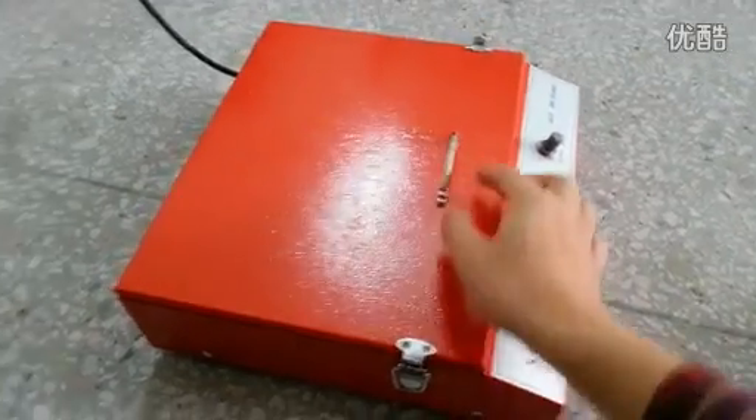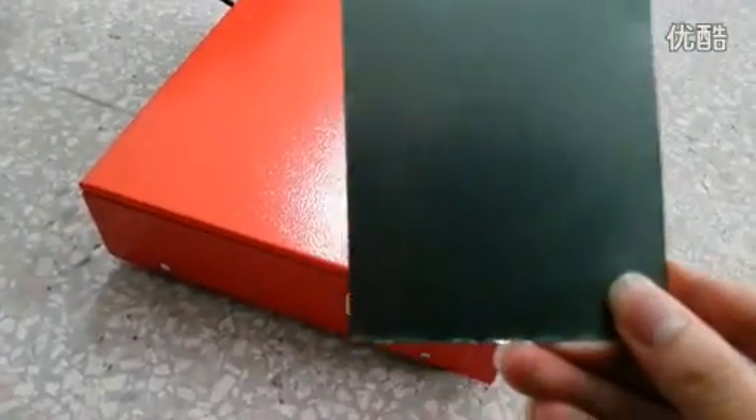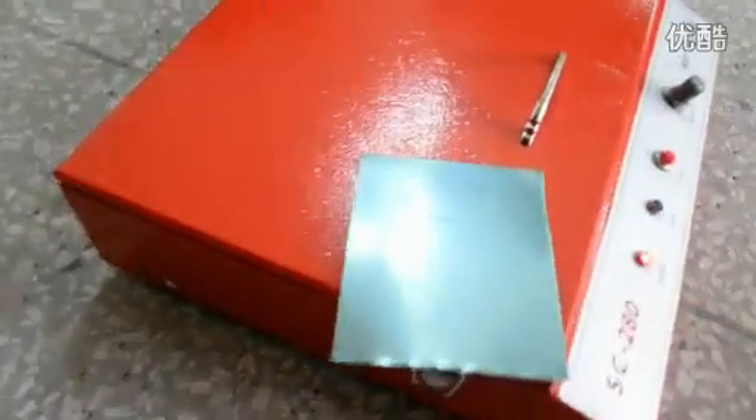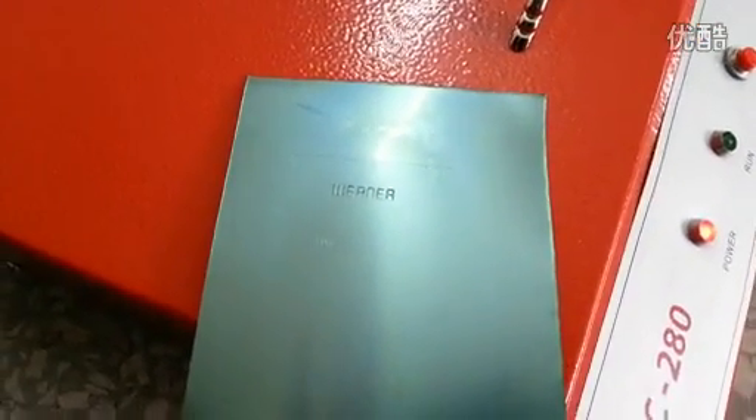After the second exposure, the polymer plate is already done. So we got it here to check out — see? This is the polymer plate, and it is done.